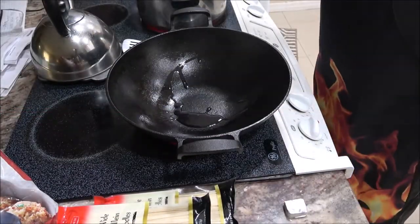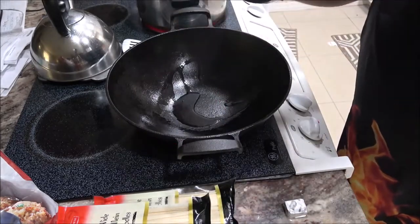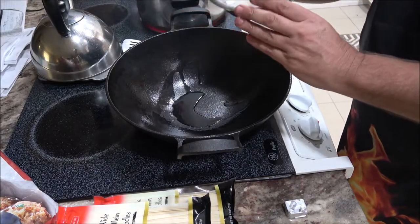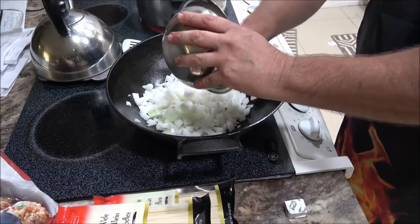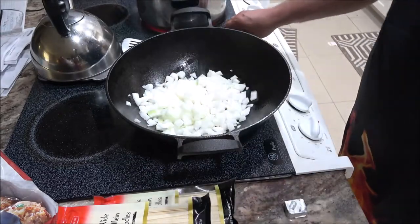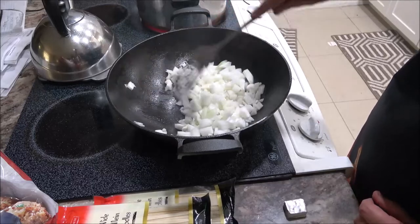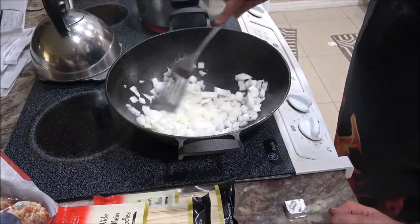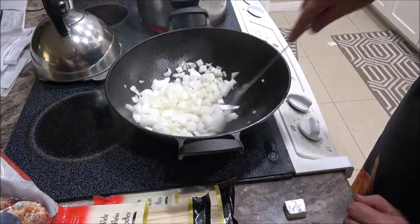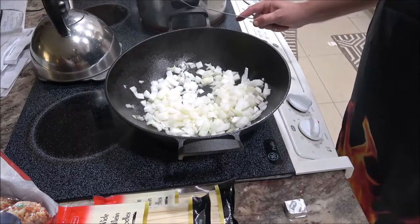Put a little bit of olive oil in there and we're going to put these in. Sorry about the lighting, but the lights up above here on my fan — they quit working. And nobody on the internet knows what's wrong with them. They tell me how to change the bulb, but it's not a bulb, so I'm not sure what's going on there.